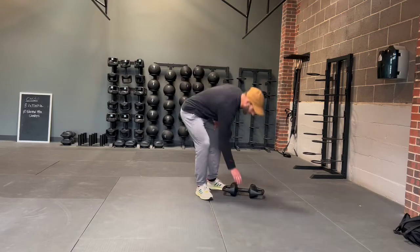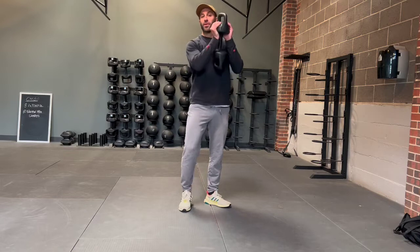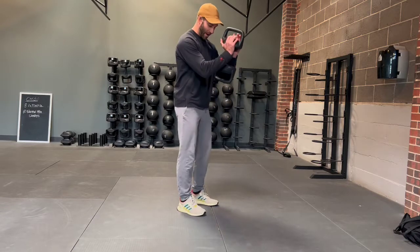One of the movements we've got coming up is something called a goblet bow. You're just going to hold it like a goblet and you're going to bow. That's why it's called a goblet bow.